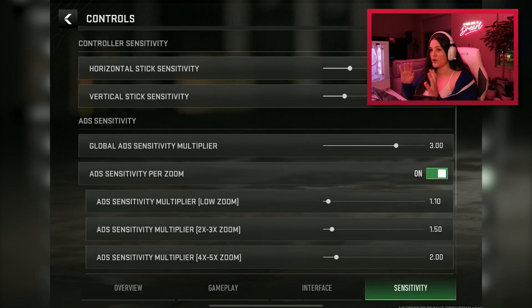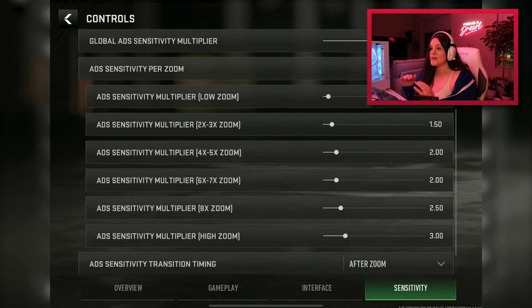Below the controller section is your ADS sensitivity. At the top is the global setting — horizontal and vertical — which applies to when you're aiming down sights. When I'm ADS'd and I want to flip to another target, I need to know exactly how far to turn. If I'm trying to trace a moving target like a car and I can't keep up, I know that sensitivity needs to go up. If I'm going too fast and can't control my gun, I turn it down.